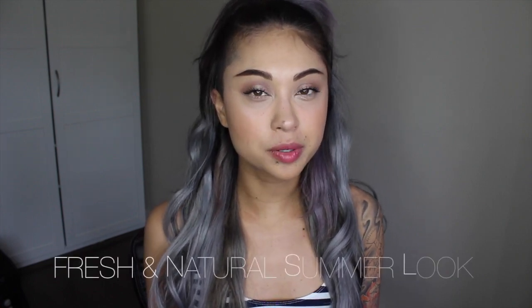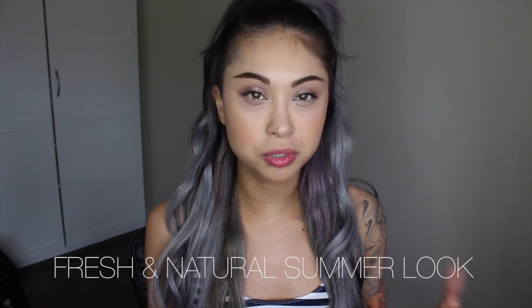Hey guys, it's Felicia again. I am back and today I'm going to be doing a fresh skin natural look makeup, more for summer, because in the summertime you don't really like to put a lot on your skin, or just for the people that don't really like wearing makeup to begin with. So stay tuned if you want to see how to make this fresh face look.